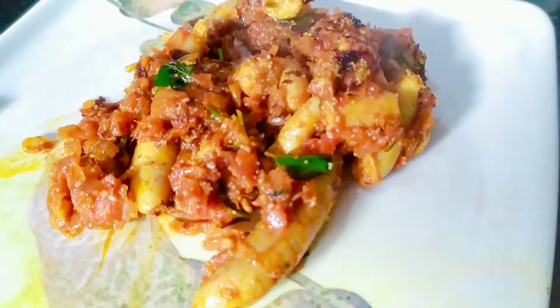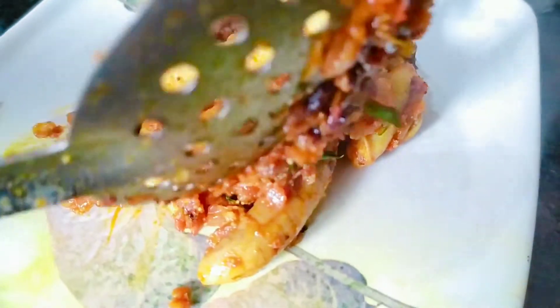I will serve the plate. There is a lot of aroma.